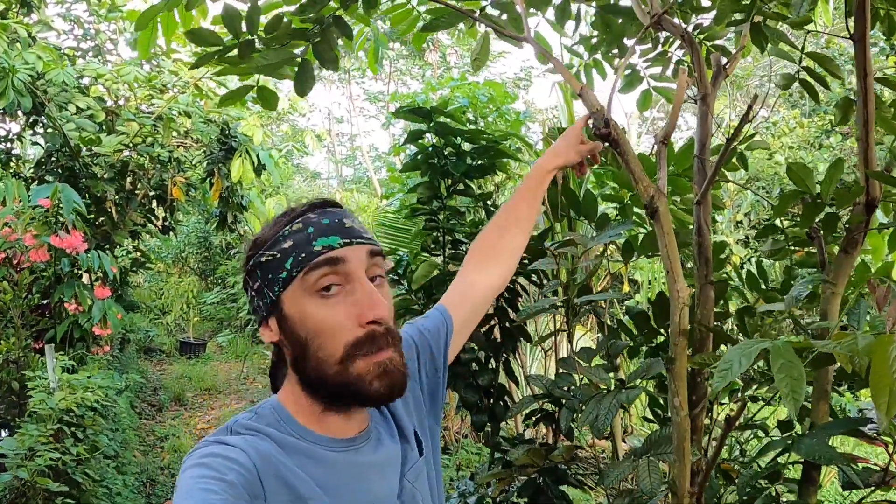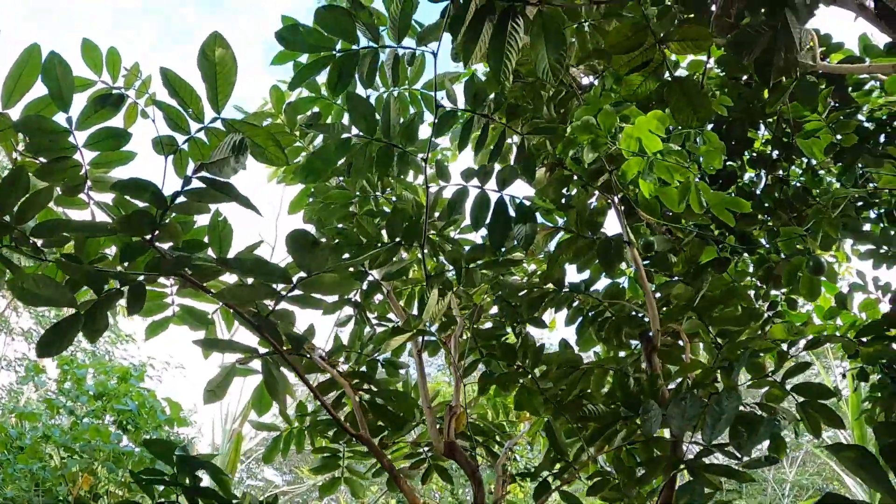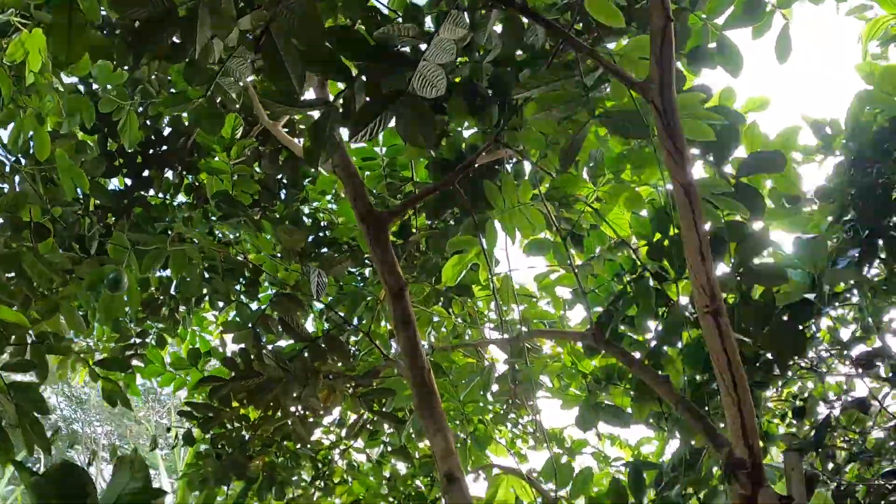We're going to be cutting a couple of these Ingas right here. These ice cream beans are just coming in — doing a quick pruning, probably gonna prune them up here. Basically just trying to make a little bit more sunlight, take this canopy down in front of us here.